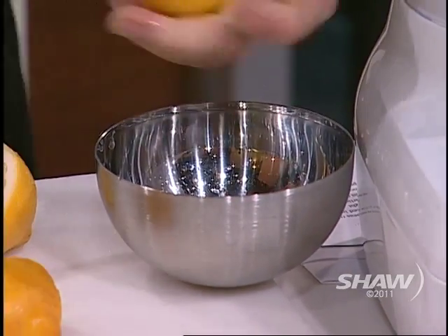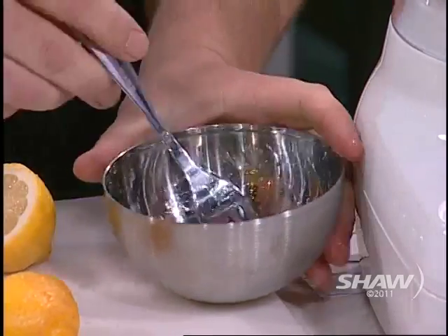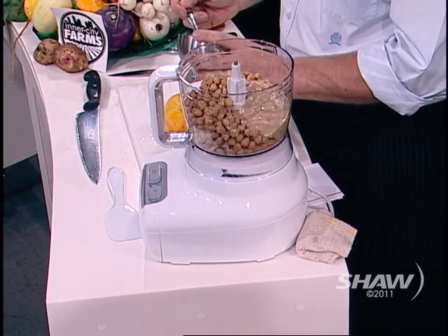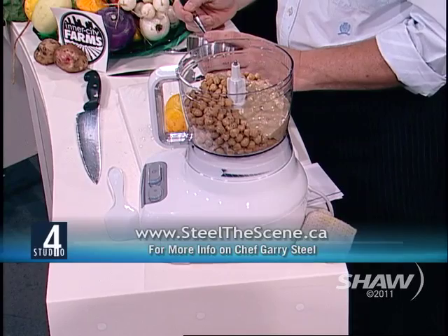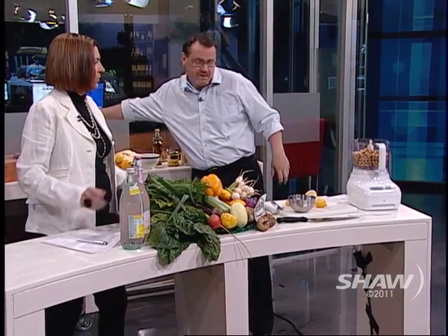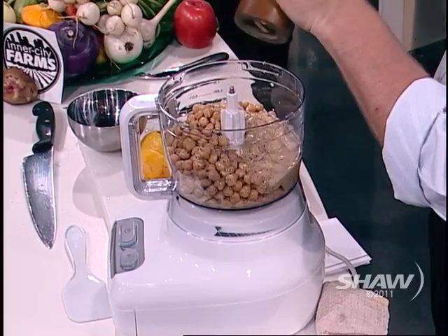My beautiful brand new food processor — I want you to know, because I left the house this morning. As you beautifully mentioned, I do live on a floating home on the Fraser River. I was on the Portman Bridge and it dawned on me: Gary, you didn't bring the food processor. So thank god for a well-known chain of supermarkets that was open — I went and bought one. You bought a food processor this morning? Seriously.